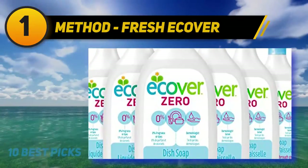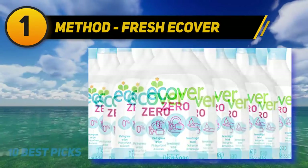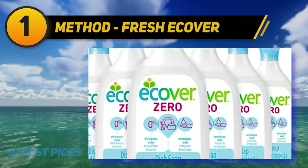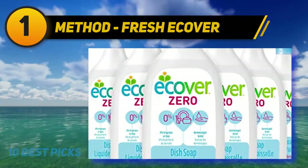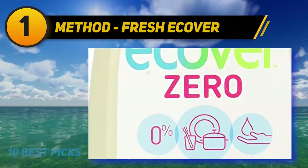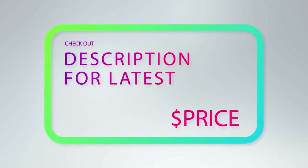Packed with more cleaning power than ever before, our liquid dish soap cuts through grease for spot-free, sparkling clean dishes. Made with plant-based and mineral ingredients, our biodegradable formula is tough on stuck-on food but gentle on your skin and the planet. For more information and price, check out the product links in the description underneath the video.